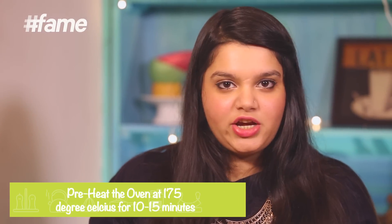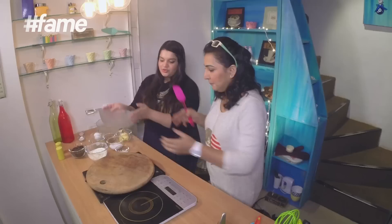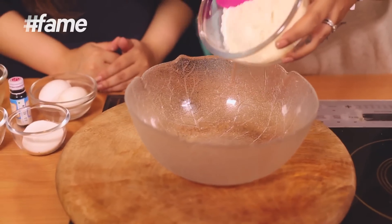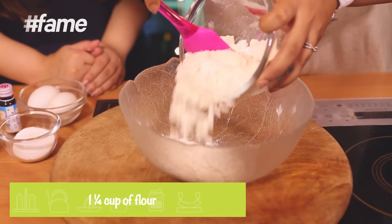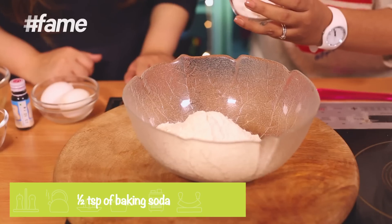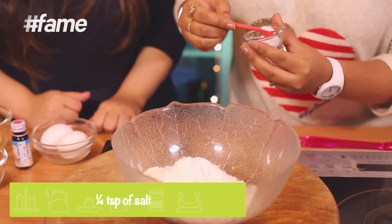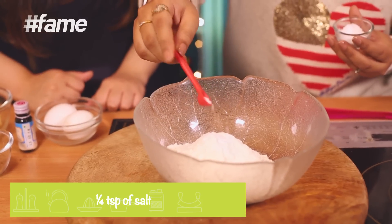First, start by preheating your oven for about 10 to 15 minutes at about 175 degrees Celsius. Then start with the flour — about 1 and 1/4 cups of flour. Mix it with about half a teaspoon of baking soda, 1/4 teaspoon of salt, and about 1/4 cup of cocoa powder.